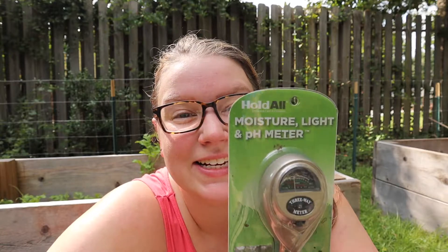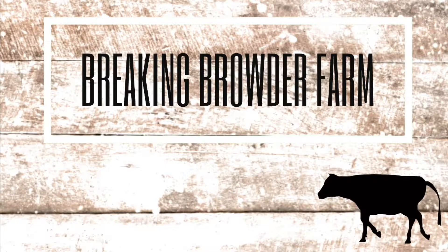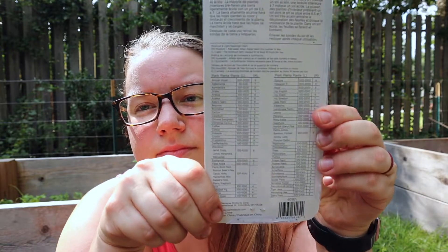I have a light, pH, and moisture probe. We're gonna see how this works. I got it from Lowe's — I think it was about $6.00. It gives you a chart here on the back of different plants and their good light and moisture levels.